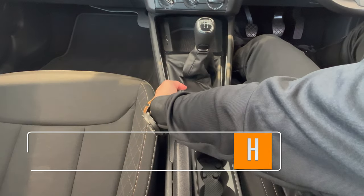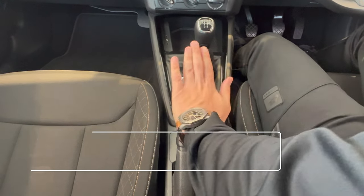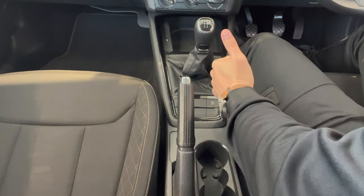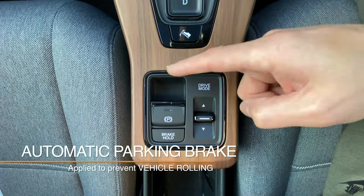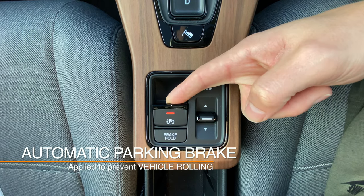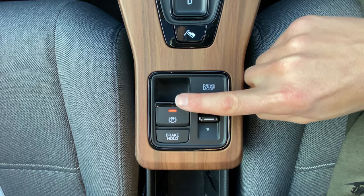Then check that the handbrake is applied by ensuring that it is pulled up. This will secure your vehicle and prevent it from rolling whilst you're carrying out the rest of your safety checks. Some vehicles might have an automatic handbrake.